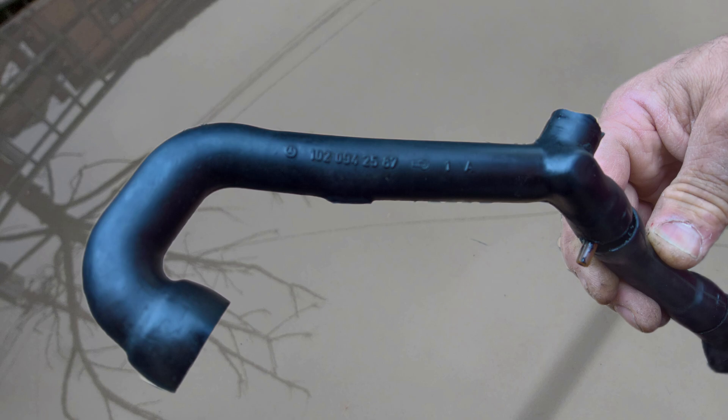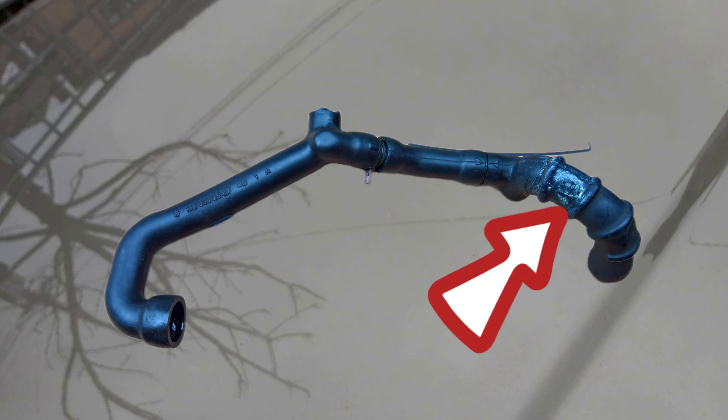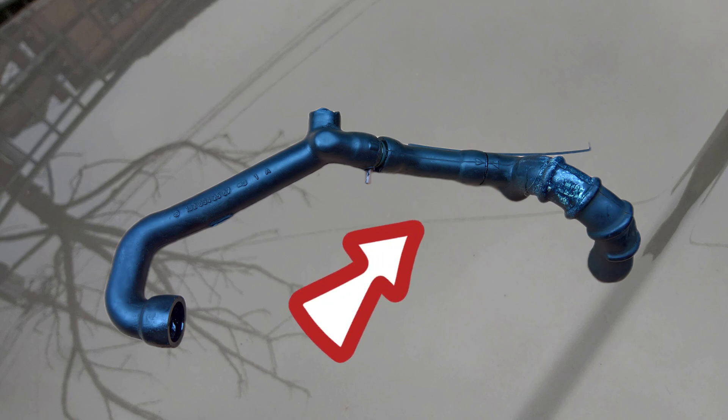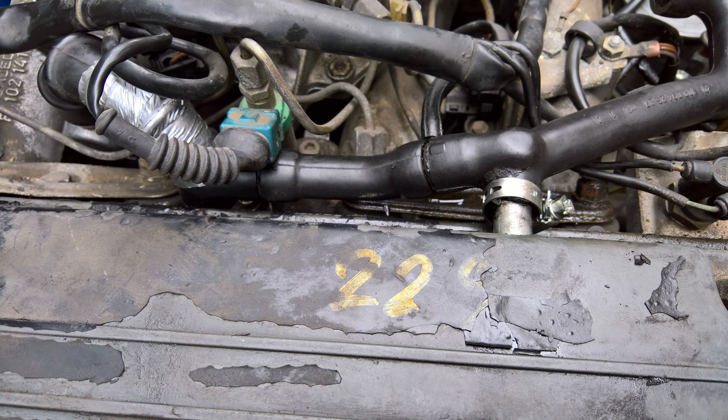The assembly looks just like this — the visible part entering the engine, then the connection for the small part, and then the connection for the last one. And just look what some genius did — he used tape! The price of this part is symbolic, and now I will give you the reference numbers for all three connecting parts.